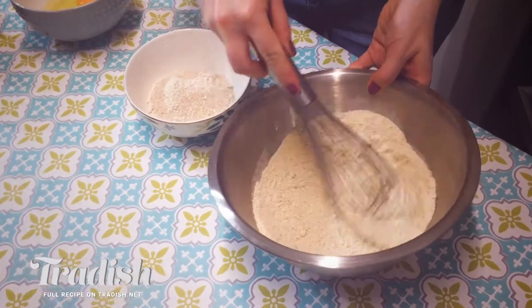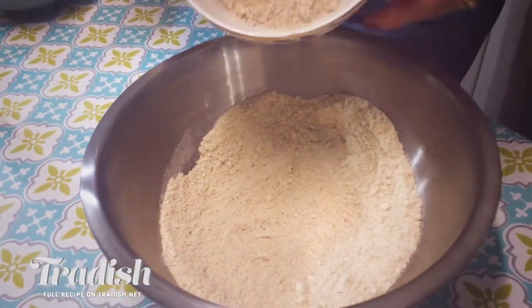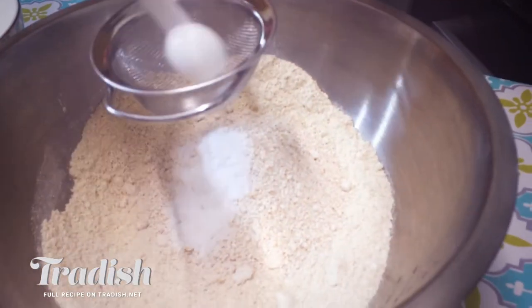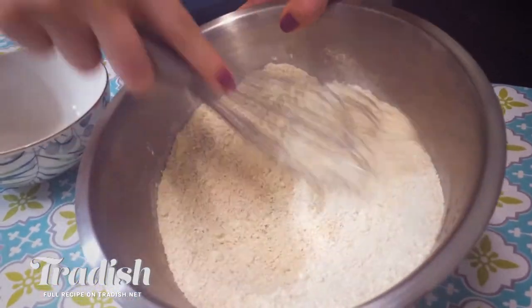We're going to get right into it and I'm going to combine all of the dry ingredients. That's my organic wheat flour with my homemade easy oat flour, some baking soda and some salt, and you want to combine those really, really well.